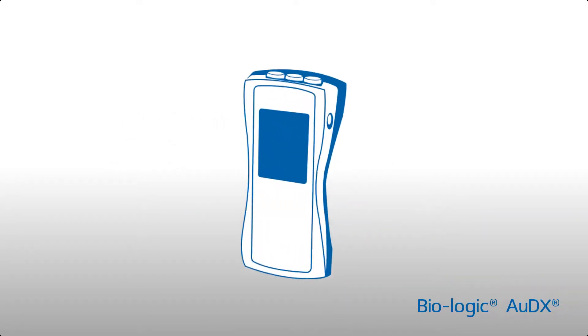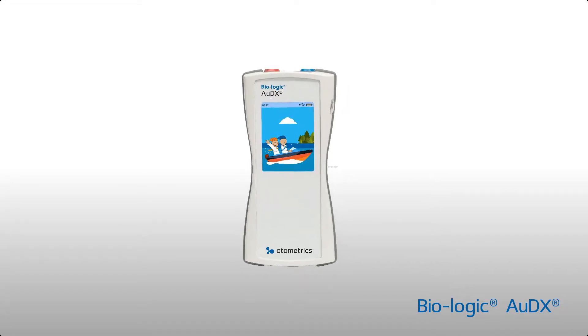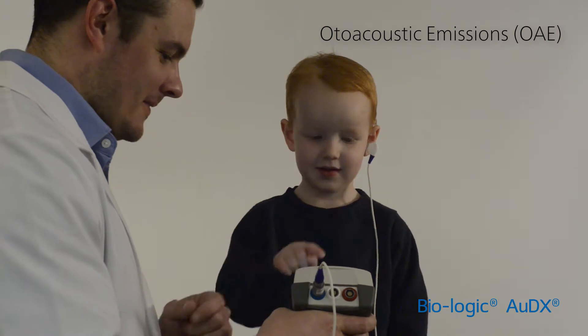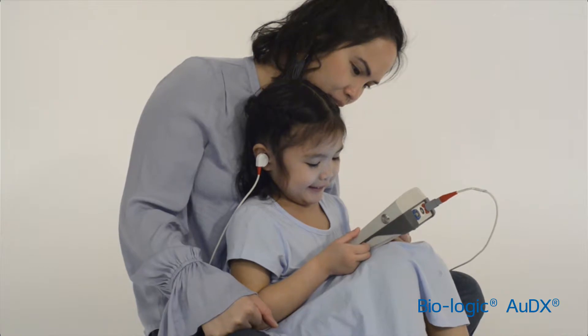The Next Generation Biologic Audix is a fast, easy to use, and efficient hearing screener from Otometrix. Audix is configurable for otoacoustic emissions and pure tone audiometry, appropriate for screening patients of all ages.